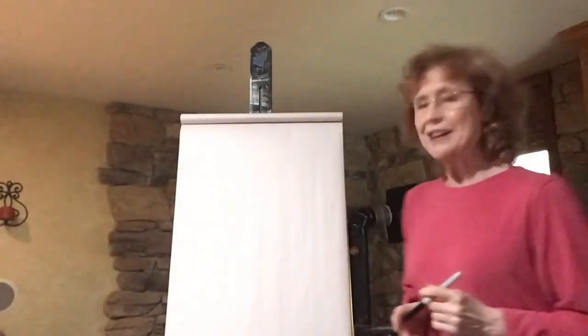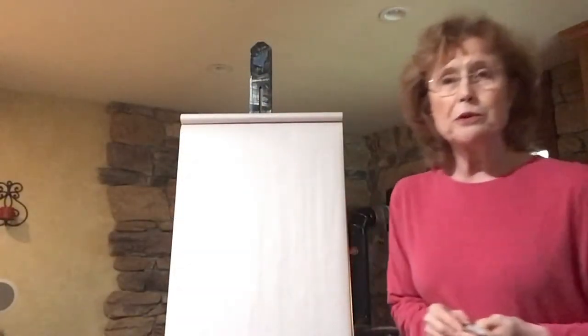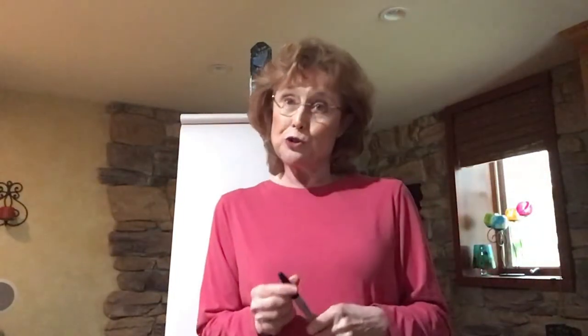Hi everyone! I miss seeing everyone in class. I hope that you will be able to join us for a Zoom lesson on Tuesday and bring whatever you've been working on.